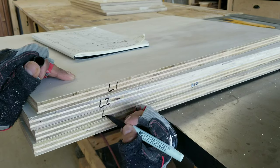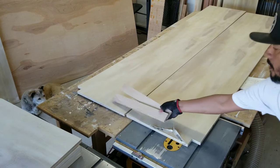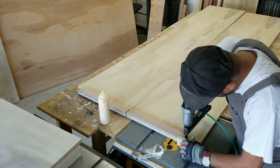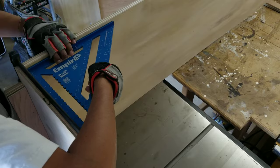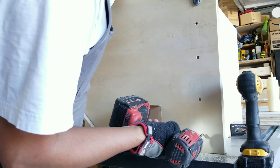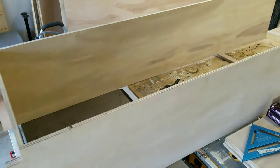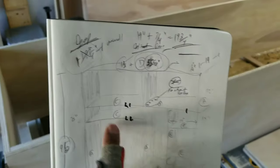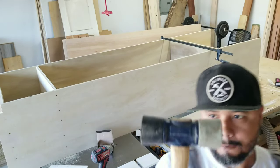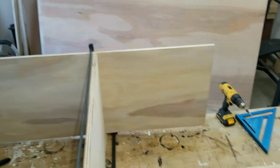It's very important to label everything. I can't emphasize enough how important it is to keep everything nice and square.